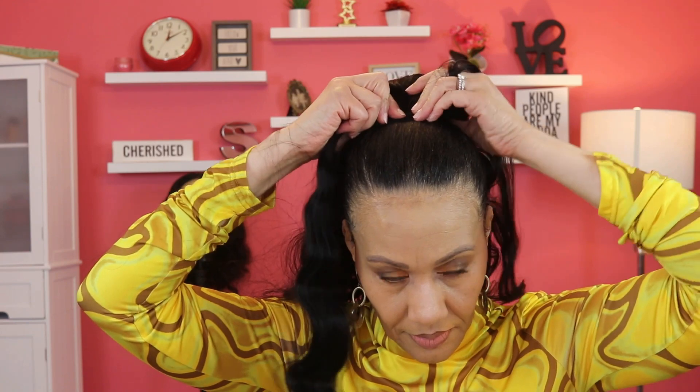Now I'm going to start with the body wave, and again the body wave is different because it is a wrap pony. It has an extra piece of hair besides the two combs — I'm adjusting the combs here. Besides the two combs, it actually has a longer piece of hair that's attached. What you have to do is take that piece of hair and wrap it around. There's a little bit of velcro underneath as well that you can work with. Once you get hold of that piece that sticks out, just try to keep it as straight as you can, then wrap it around and secure it with a bobby pin or several bobby pins.